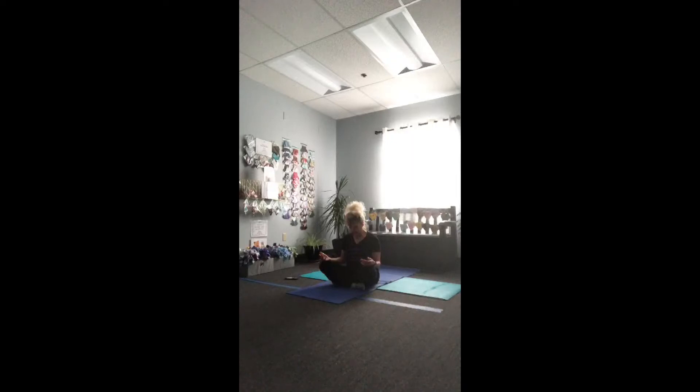Let your chin fall to your chest and breathe into the back of your neck, then lift the head back and open your throat. Again, dropping chin to chest, then lifting the head back to open the throat. Return to that neutral place. While sitting taller and straighter, turn your head to look over the right shoulder, come back to center, turn to look left, back through center, turn to look right, back through center, turn to look left, and then return to center.